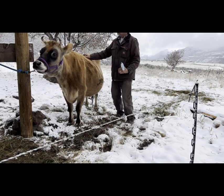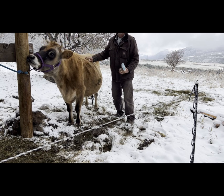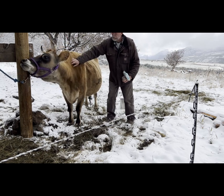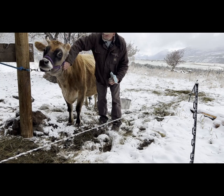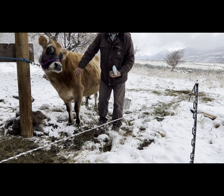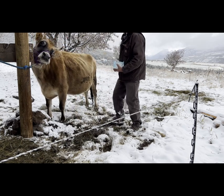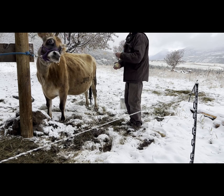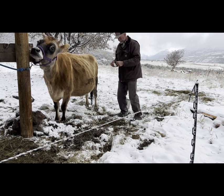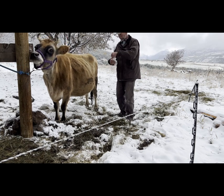This cow is named Nutmeg. She's the first calf that my cow Ginger ever had. She just had her first calf this spring. She now belongs to my friends at Down Home Farm. They're off on a getaway and they've asked me to come milk for them. But she's a great cow — good New Zealand A2A2 genetics Jersey.